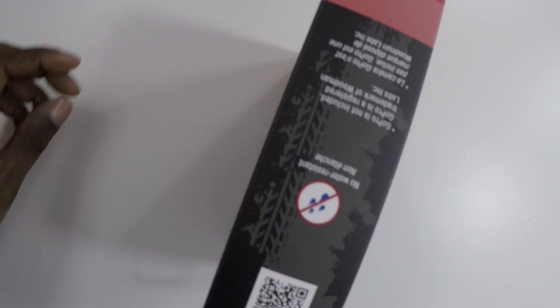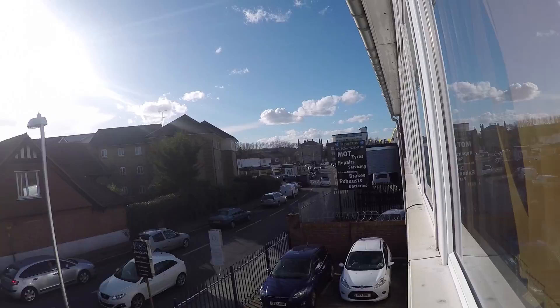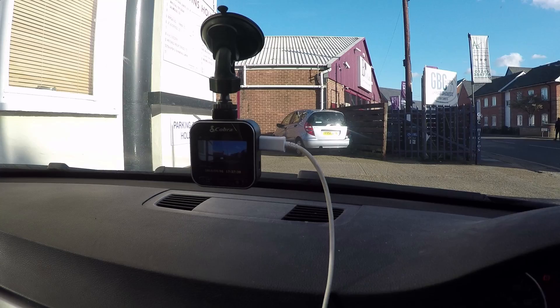A full day's work has been done with vlogging. Look at the traffic outside - that is the situation. I'm about to go home and vlog about something else - I'll probably take the dog for a walk. I'm in my car and we're testing out the Cobra 900E dashcam. I just turned the car on and it literally starts recording straight away, which is really cool. Since connecting to my phone it's changed to the right date and time too.